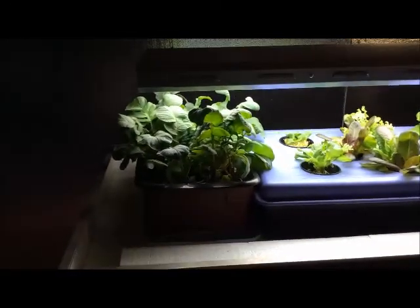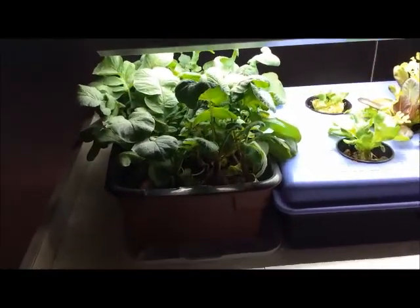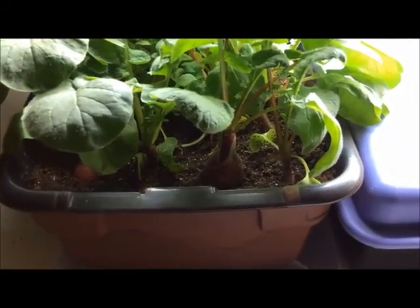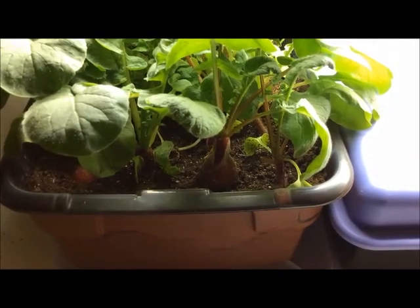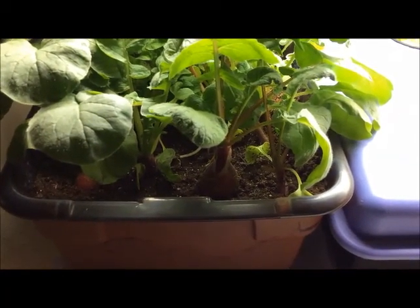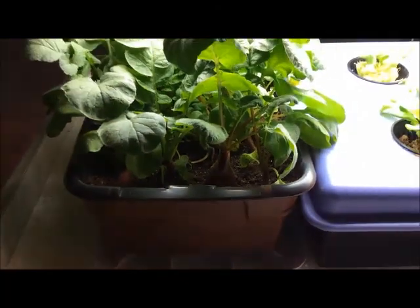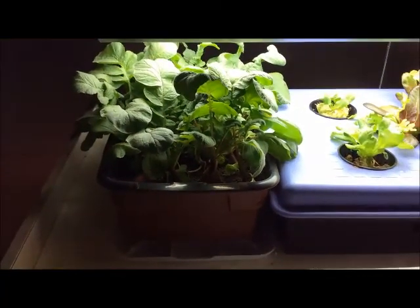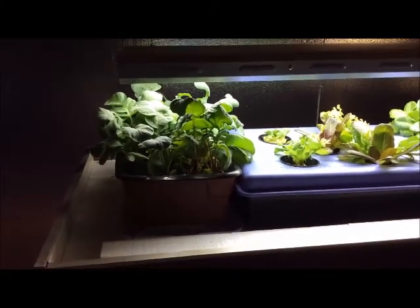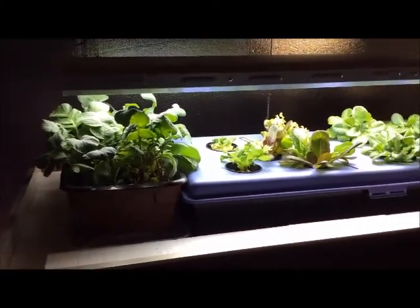Radishes have done fairly well. That bulb right there is probably the size of a ping pong ball, if not maybe just a little bit bigger. So I think I've finally answered the question — radishes can be grown inside just as easily as lettuce.